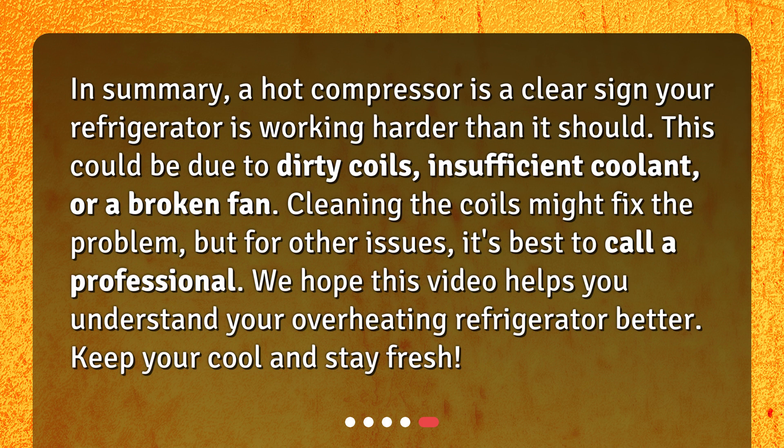We hope this video helps you understand your overheating refrigerator better. Keep your cool and stay fresh!